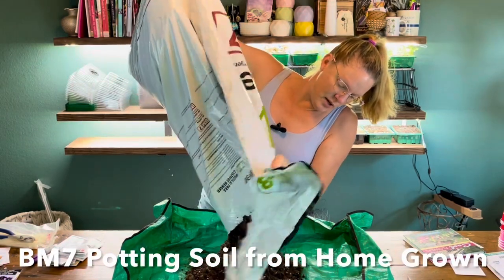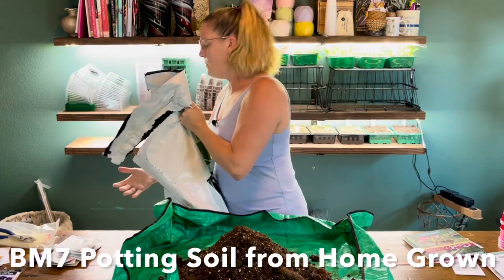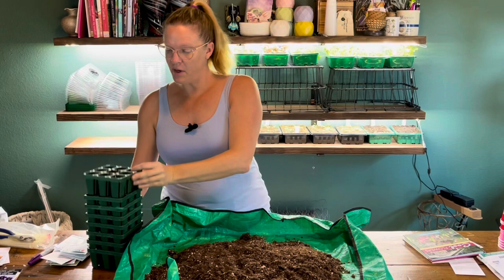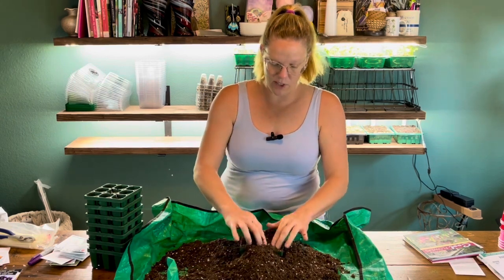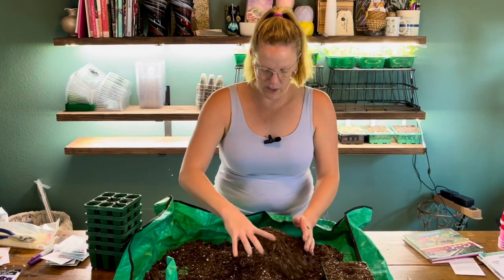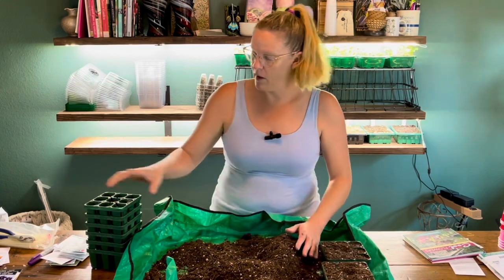I'm starting with BM7 potting soil that I get from Homegrown in Farmersville. It's very light and fluffy, which is why I feel it's fine for seed starting — I've started thousands of seeds with it and they've all done really well. I'm using my Vigo seed starting cells and I'm starting with dry soil, which works best for me. I fill them up, give them a little shake, then use a couple of fingers to gently compress the soil. The center portion of these cells is open.